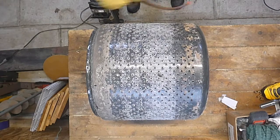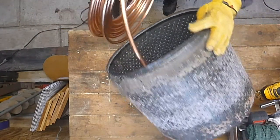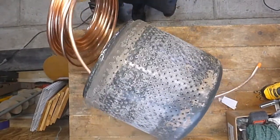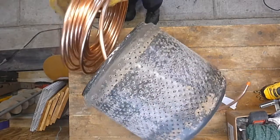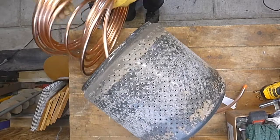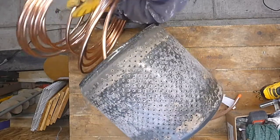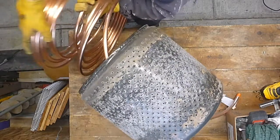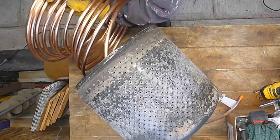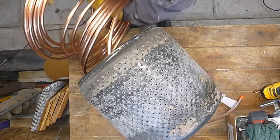I assume this is not going to be as easy as I think, but we'll see. The main thing I obviously don't want to do is kink this pipe, because that will definitely reduce my water flow.